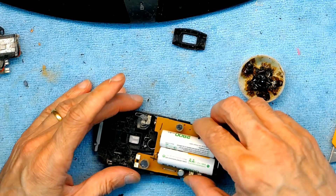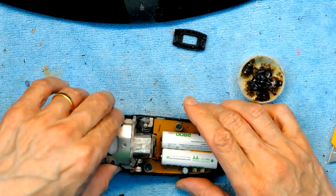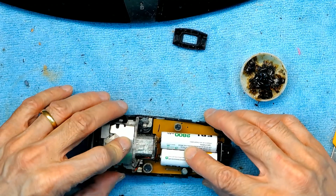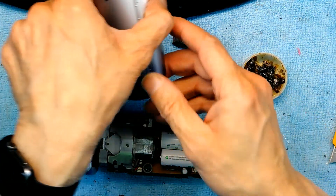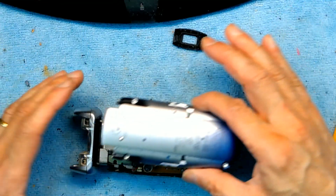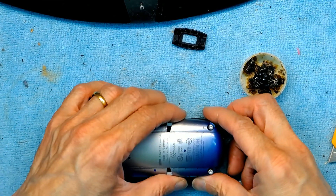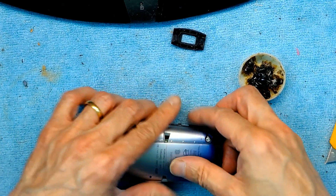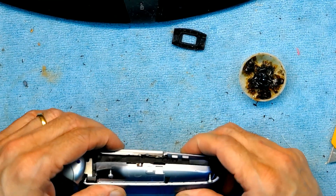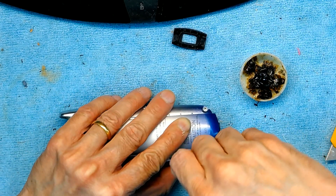Now I'm going to reassemble this and it should operate without having to plug it in. Let's put it back together — remember the four screws. Tighten the screws in.